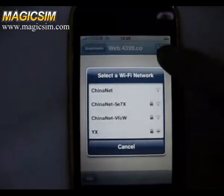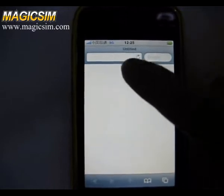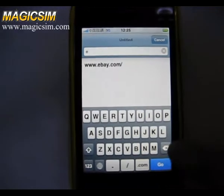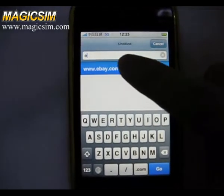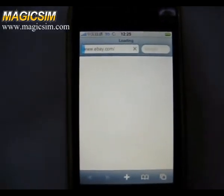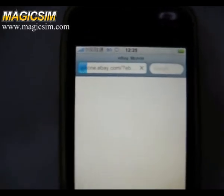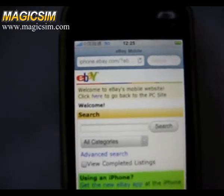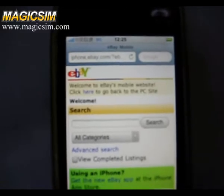Open the iPhone browser. First we go to the eBay website. We are using 3G network so you can see you can find the eBay website quickly.